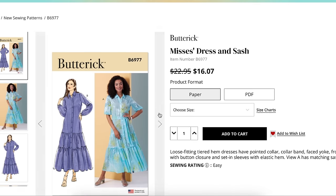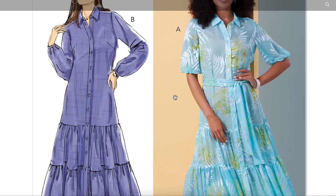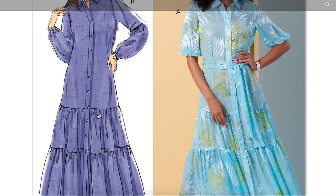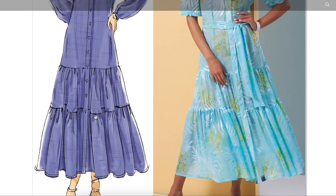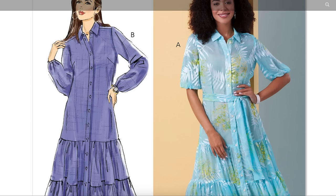This first one is a Mrs. Dress and Sash, sizing 6 to 14 and then 16 to 24 — that's very close to their entire size range. It's described as a loose-fitting tiered hem dress with a pointed collar, collar band, faced yoke, front band with button closure, and set-in sleeves with an elastic hem. It also has a matching sash. So kind of like a take on a shirt dress from the thigh up, and then they just added some tiered ruffles to it. Button band all the way down, ankle length. This is the long sleeve version with the elastic cuff.